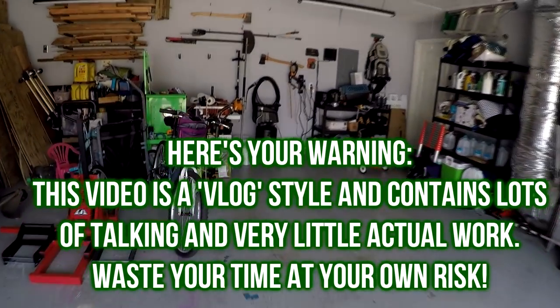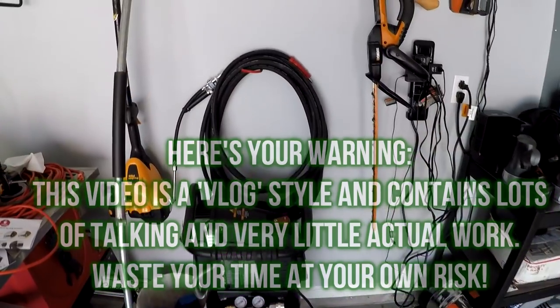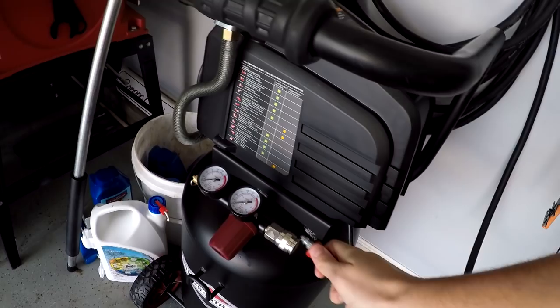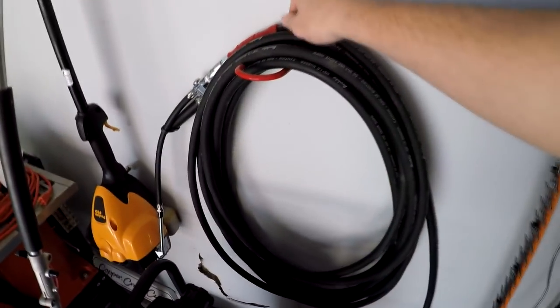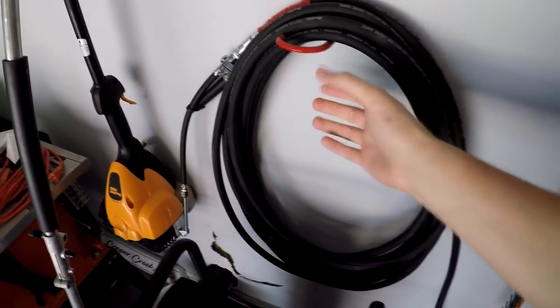Here we can take a look at the setup I have with my air compressor. I found out this works pretty well for me. I just have the hose coiled, so all I have to do is take this end off and plug it in. If it's in the garage, I can just uncoil what I need, but since this is going to be so far out, I'll probably just bring the whole thing.